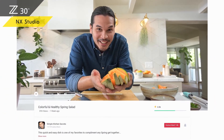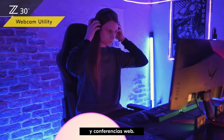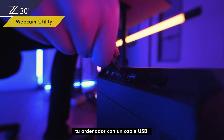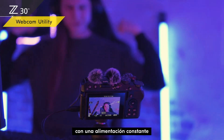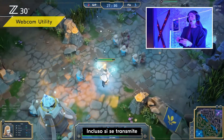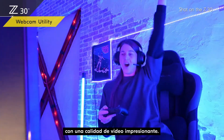You can use the Z30 for live streaming and web conferences too. Just connect your Z30 to your computer with a USB cable, and the free Nikon Webcam Utility software lets you connect with the world in real time with a constant power supply via the USB connection. Even if you stream from a dimly lit room, your audience can see you in stunning video quality.